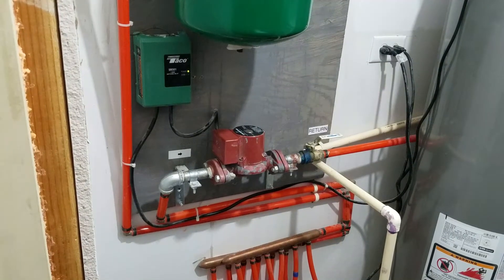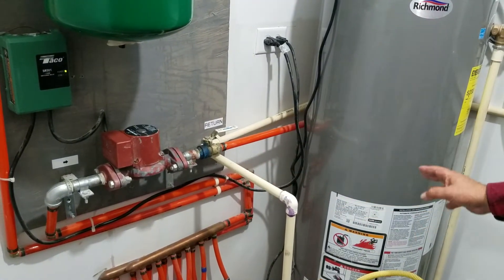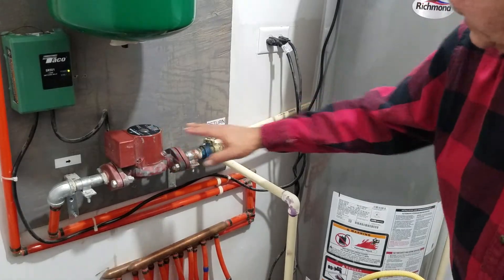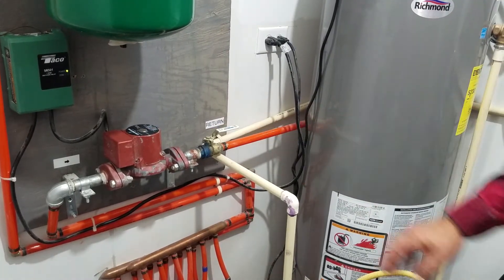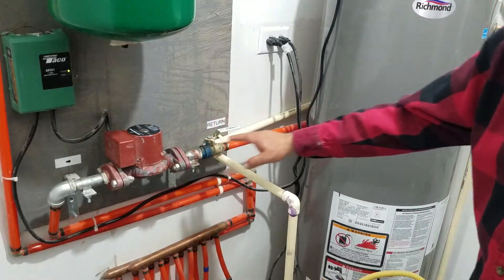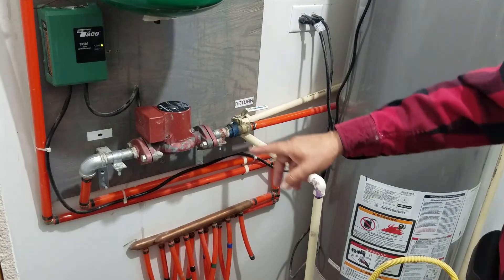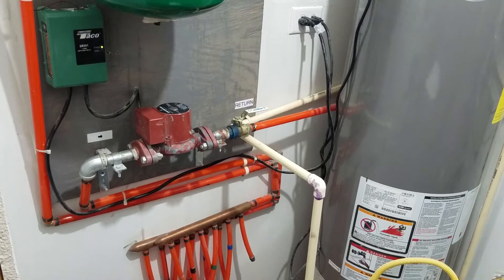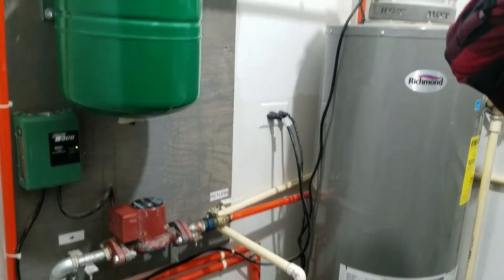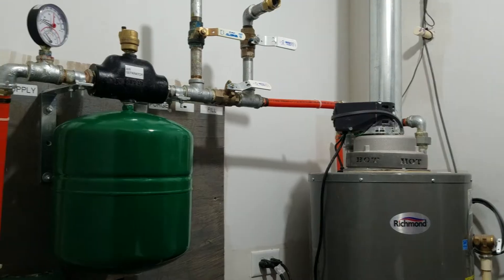The reason the pump is positioned where it is: I wanted it to be lower than the water heater so that when filling it, it would never run low on water and burn up the pump. It sits about halfway down the tank so it always has water in it. It's also on the return side, where it pumps the cold water out of the floor back into the heater — that way it isn't pumping hot water all the time, which makes the pump run cooler and last longer. As soon as it pumps the cold water in, it forces the hot water back out the top of the tank and into the system.